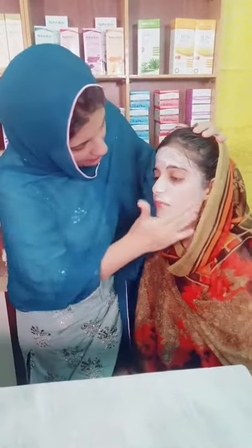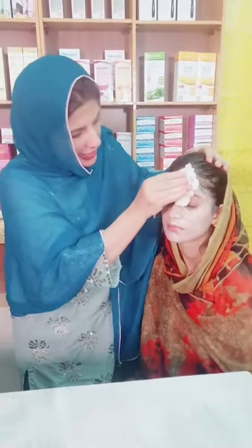Now we will do dermabrasion. This dermabrasion uses bamboo shoot. You have to do it for 15 minutes. After washing it off, in the same way, you have to rinse the area with water.